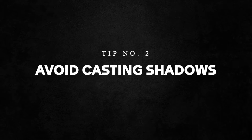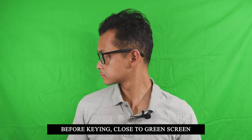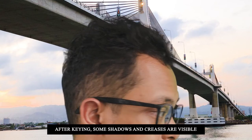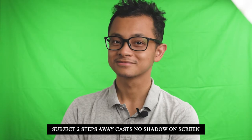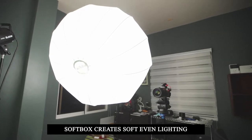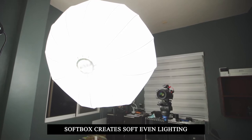Tip number two is to make sure that you avoid casting any shadows on your green screen. When you have your subject in front of it, cast as little shadow as possible by separating the green screen and the subject with a little bit of space in between. This is definitely something I learned the hard way — it's really hard to key out those shadows, especially with a harsh light. Make sure you're lighting your subject as evenly as possible, ideally with a soft light like a softbox. A bonus tip: position your light a little bit higher than your subject so that any shadows are cast downwards.